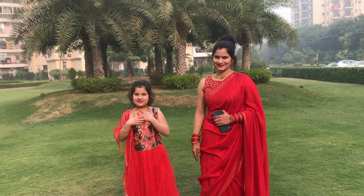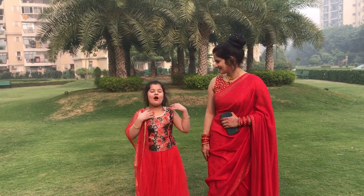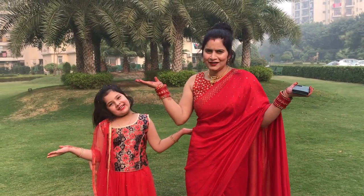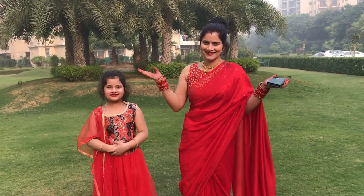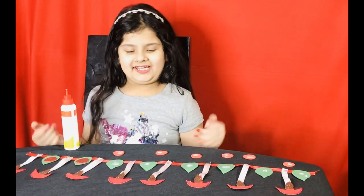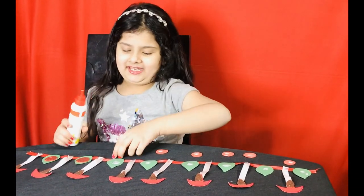Hello everyone, this is me Shania and in this video I am with my mother. Happy Diwali to all. So now I am making a face stone for Diwali. So let's get started.